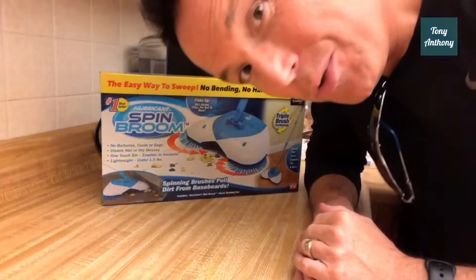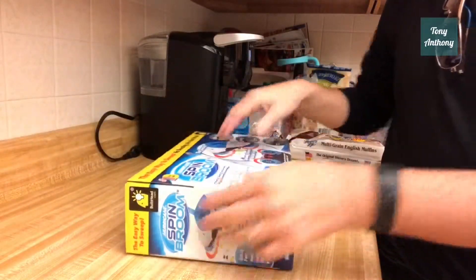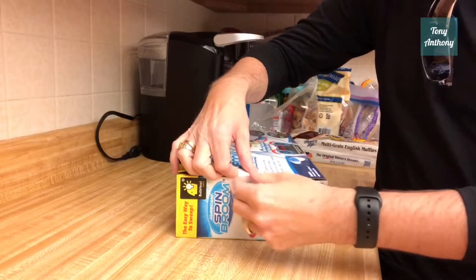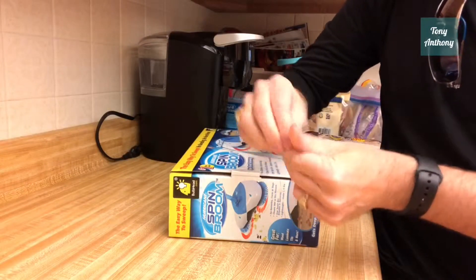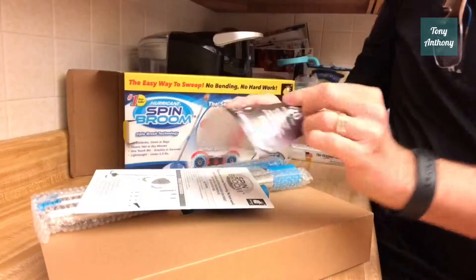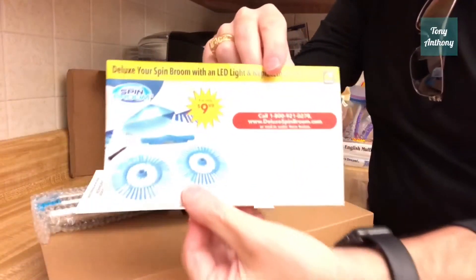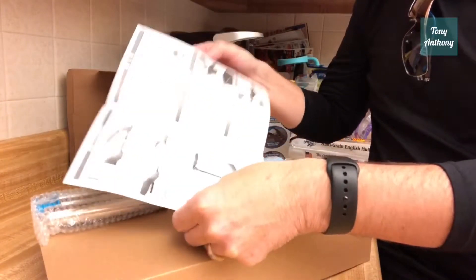Right now we're going to test this thing out and see how it works, so time for the unboxing. We're going to open it up — it's got a plastic seal on it, these things are tricky.